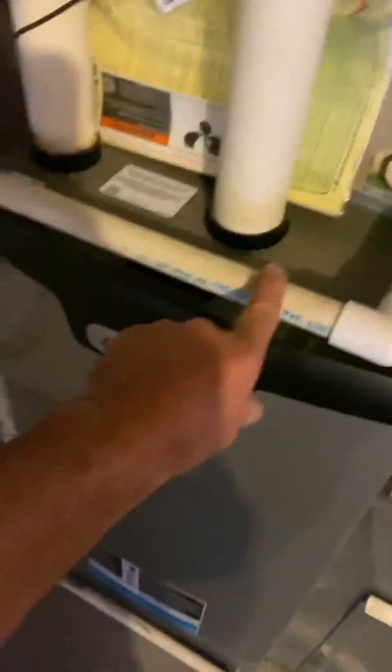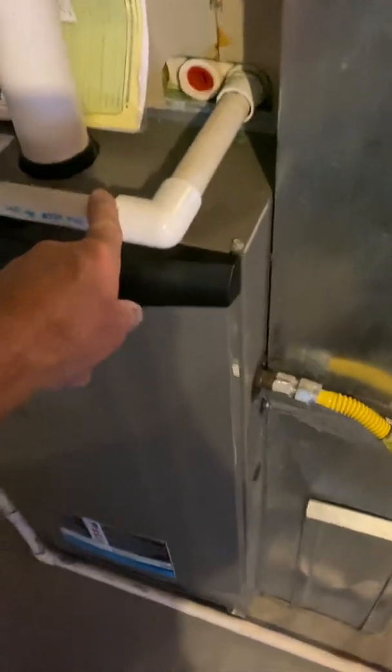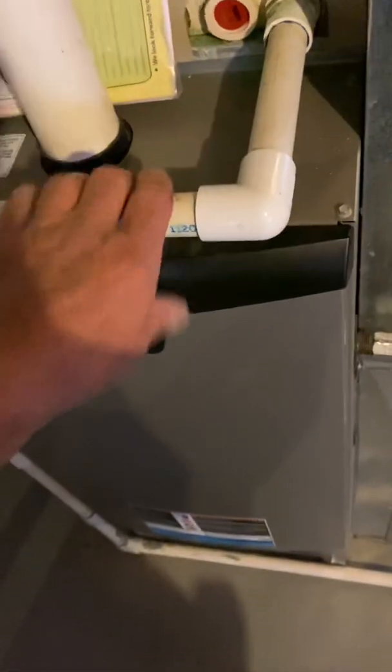The drain — I'm just going to tie onto the existing drain to the floor. Actually you can probably just get rid of this because you're going to be putting an easy trap on it, and we're also putting a humidifier on here as well.